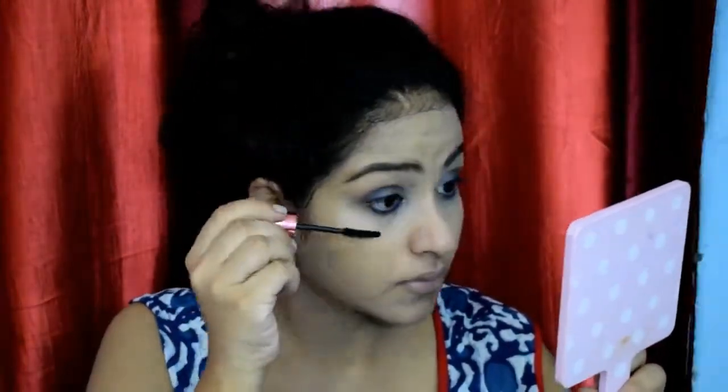For mascara, I'll be using the Maybelline Hyper Curl Volume Express Waterproof Mascara and applying that on both my upper lashes and lower lashes.